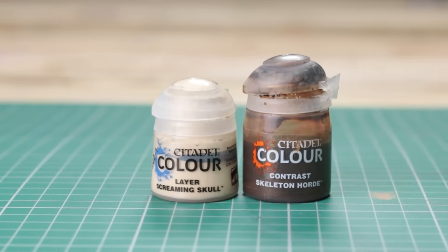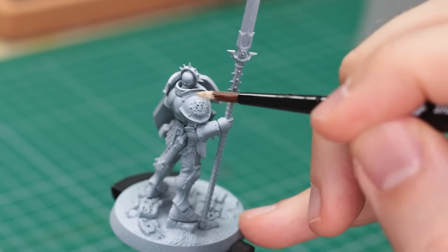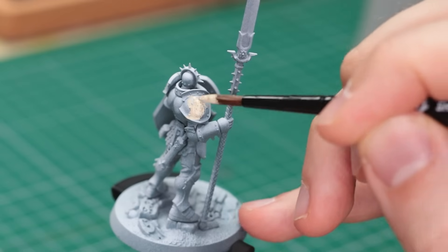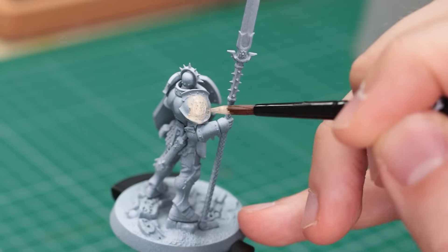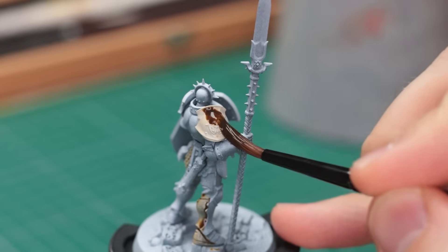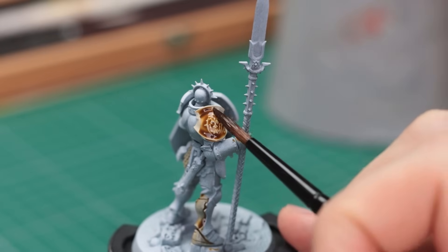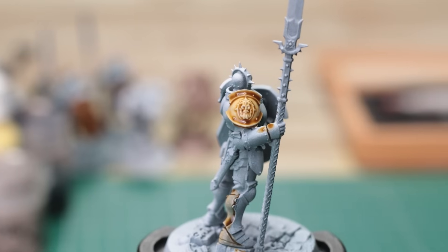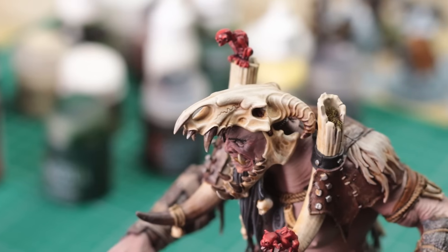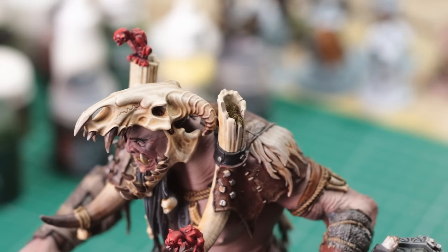This one is a sort of two-part paint: Skeleton Horde over Screaming Skull or another off-white paint. I've always struggled to paint bone quickly and effectively — I either resort to my airbrush to get a smooth transition, or I take forever badly blending with a brush. In comes Skeleton Horde, a contrast paint that sits somewhere between Agrax Earthshade and Reikland Fleshshade. It has just the right amount of yellowiness to pass for a good bone colour. Let it dry, hit it with a dry brush and some edge highlighting, and voilà — perfect bone every time.